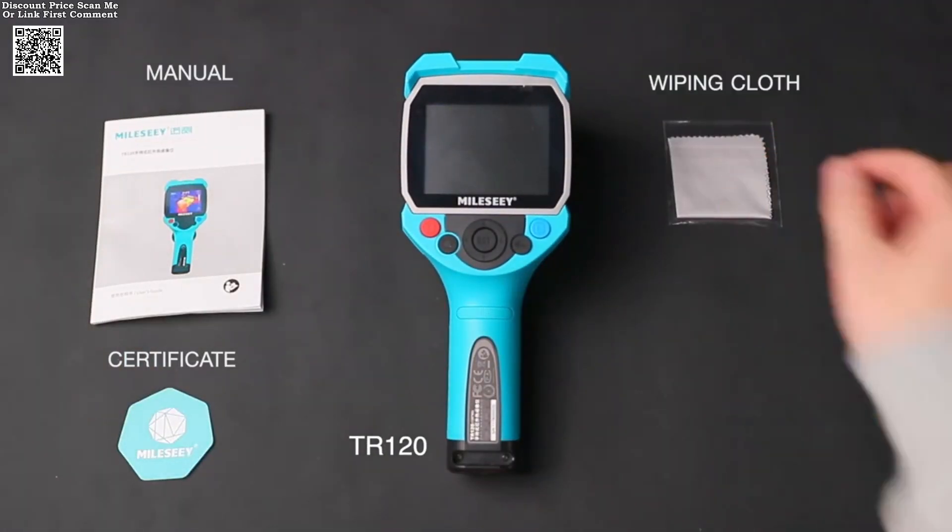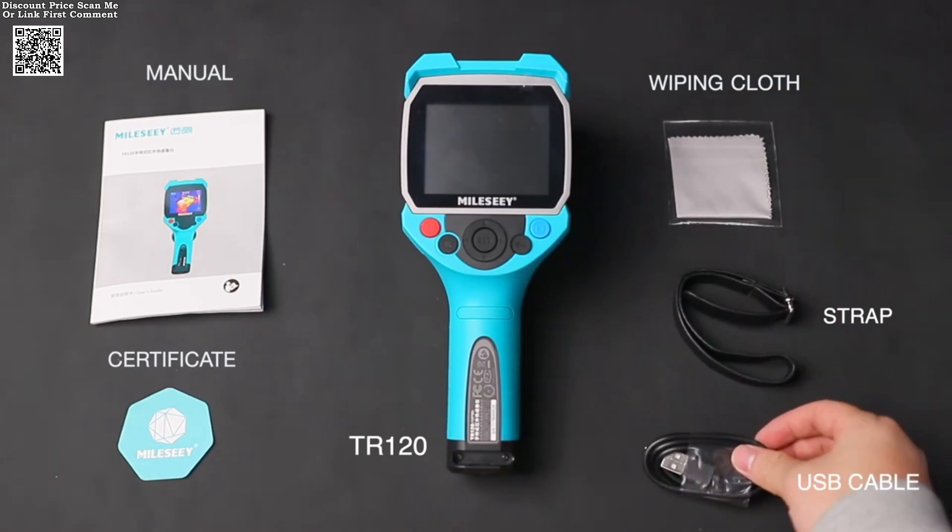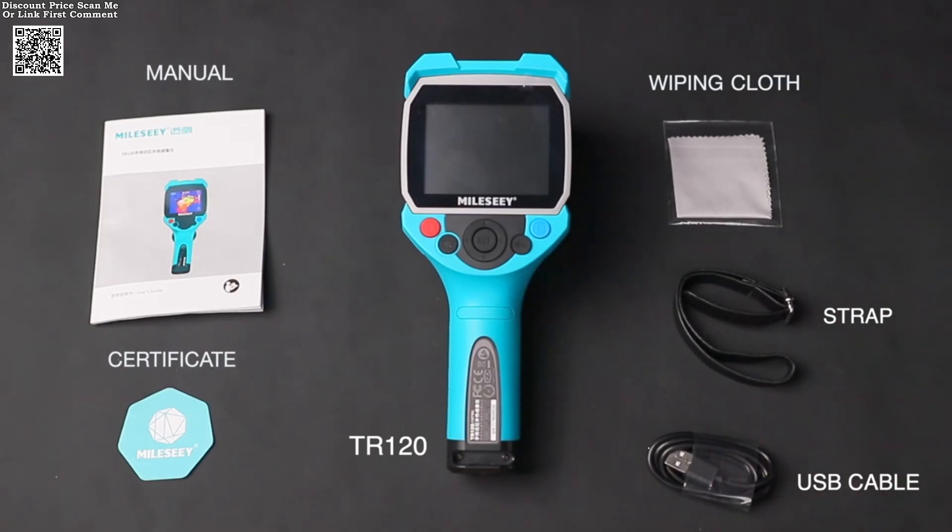Whether you're conducting a security check, overhaul, or risk assessment, this thermal imager is designed to deliver accurate and reliable results.